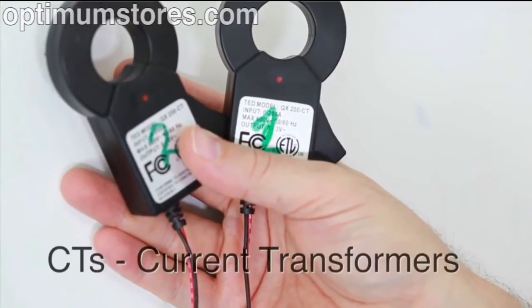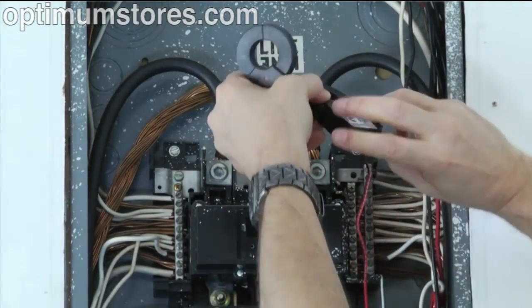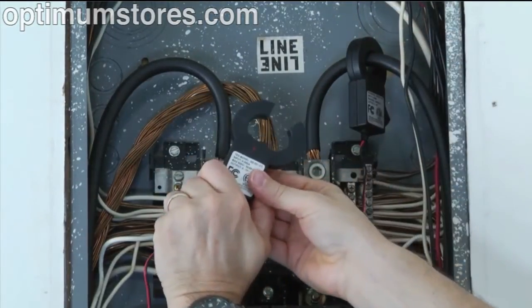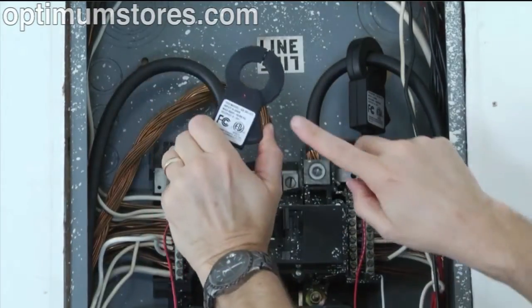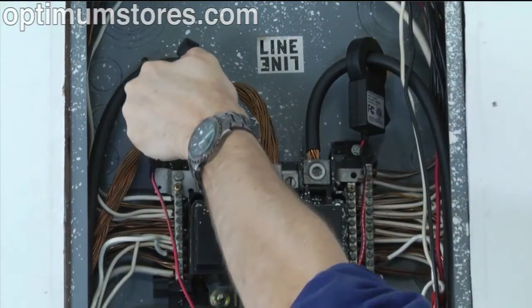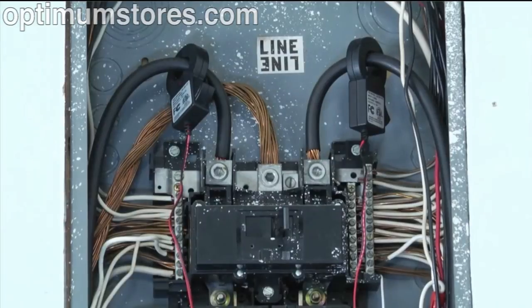Now that the MTU is installed, it is time to connect and install the current transformers. Install one CT over each incoming power line A and B by pressing on the handle to open the split cord, then clipping it over the power line. The CTs must be installed with the red polarity dots facing toward the power source. If both CTs are not installed in this manner, the readings will be inaccurate.